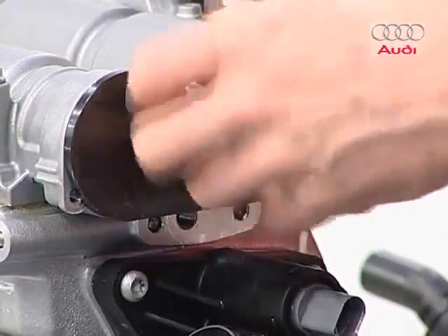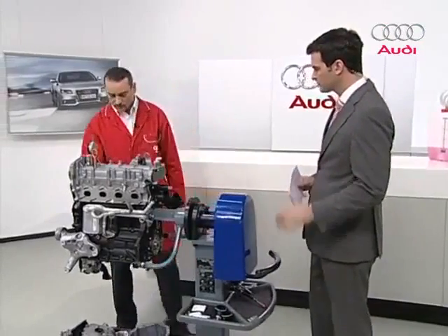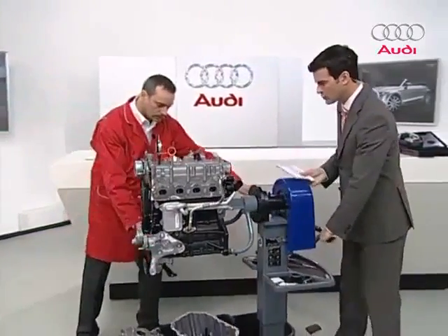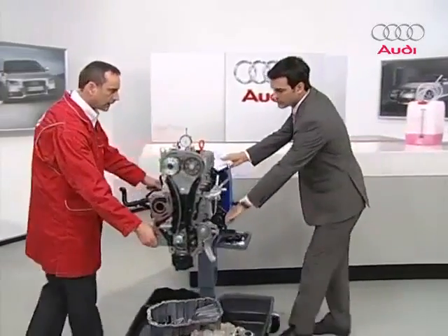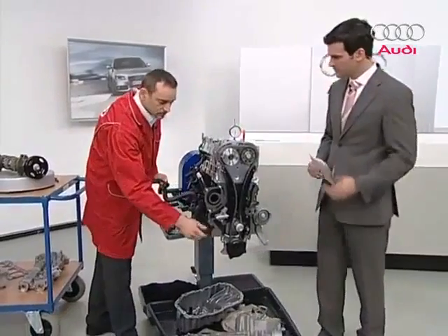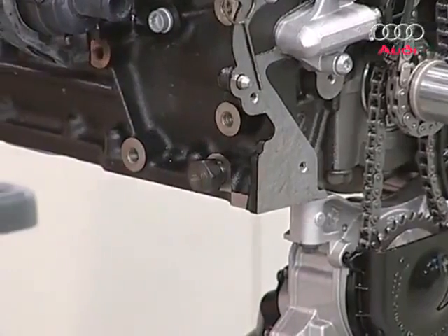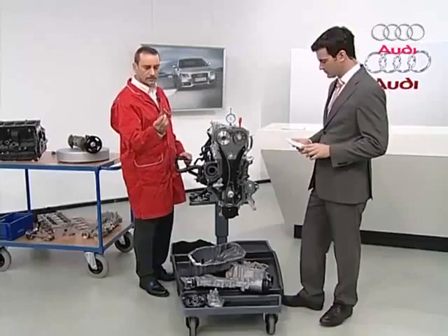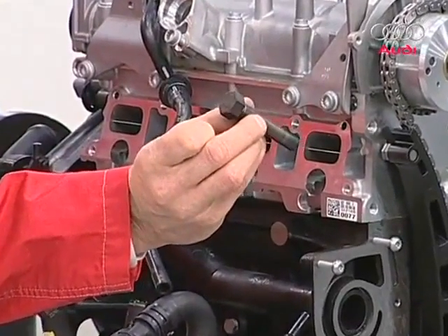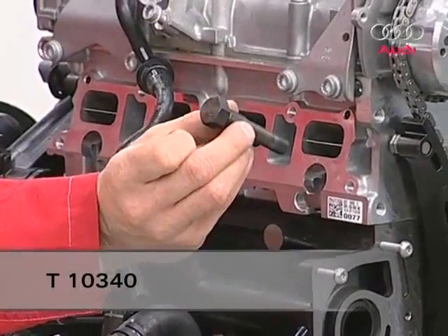Another new feature that the 1.6-liter engine didn't have is an additional position for the crankshaft on the engine block. You unscrew a screw from the engine block in this area, then attach this blocking mechanism — a pin, number T10340. It immobilizes the crankshaft so we can be absolutely sure the timing is correct.